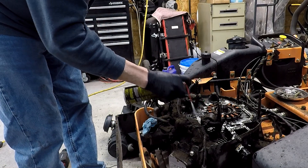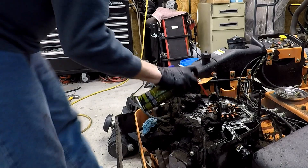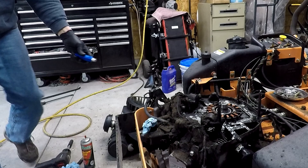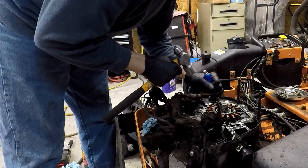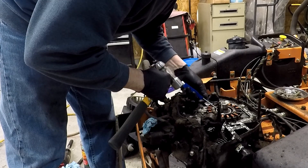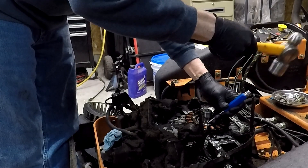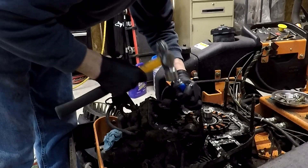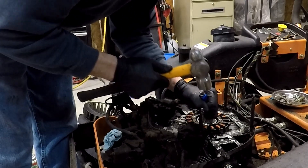Trying to get everything cleaned up where the flywheel cover covers. Yeah, that was a half a can. These Harbor Freight screwdrivers are great for pounding stuff.